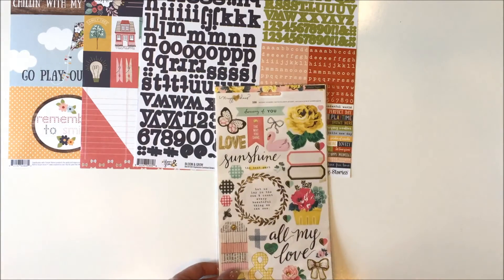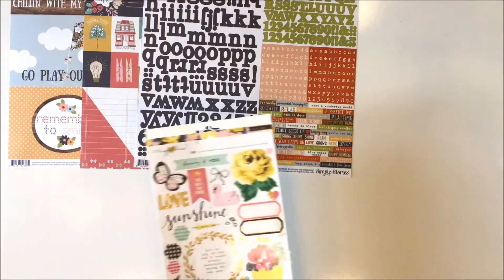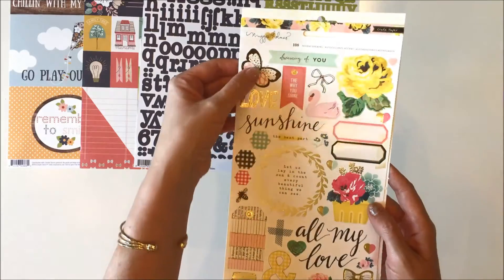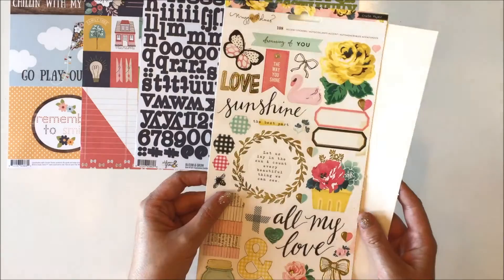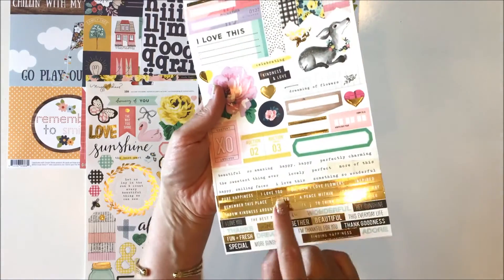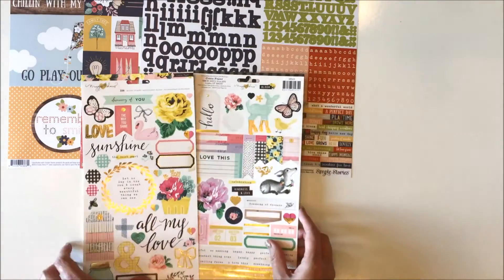Along with this kit you will receive the Maggie Holmes Bloom and Grow accent stickers and these are so pretty. They've got this gold foil accent to a lot of them - the flowers, the swan, the butterfly, these cute hexagons, the tag, there's just so many cute things. All my love, sunshine. And then the second sheet looks like this with the phrase stickers at the bottom in gold, white, and then black. And then a few of them have the aqua letters. Just beautiful to mix in.